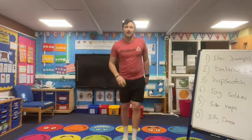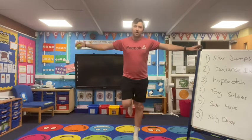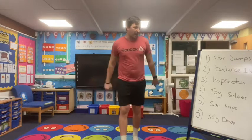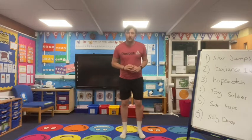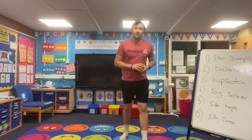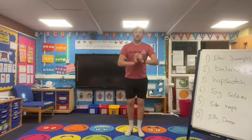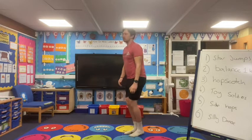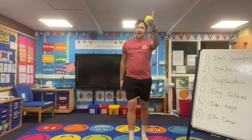Second one is balance on one leg — we're going to balance and then swap over, balancing on each leg. Hopscotch: we've all done hopscotch in the playground. This time we're going to do it on the spot — hop out, hop out, hop out. Toy soldiers — we've done it before. It's just like a star jump but going out, arms and legs moving nice and straight like a toy soldier would move.